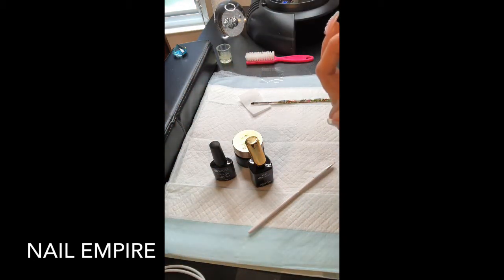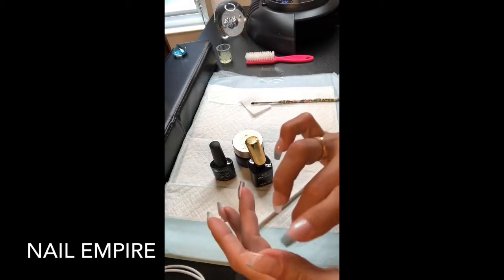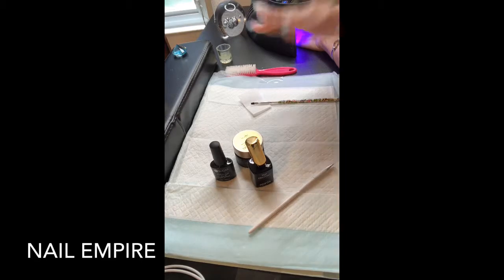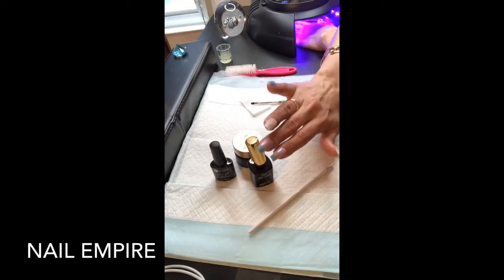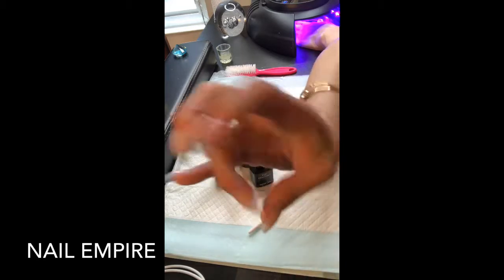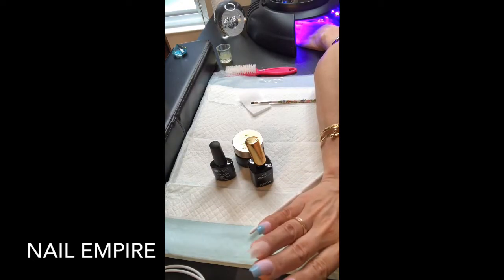I did file my nails a little bit too close to the skin, as you can see right here - still not too much. I got too close to the skin there and also over here too. So I'll cure that top coat and then go in and fill this one and give it a top coat as well. I did replace this nail - there was a little bit of lifting because I had an air bubble in there, so I went ahead and fixed that.